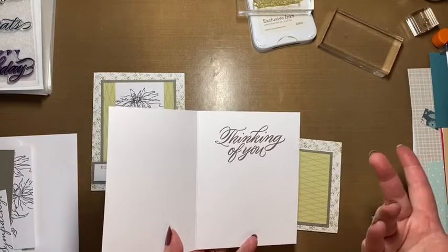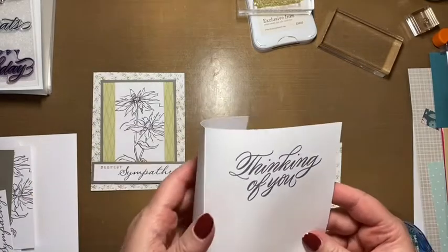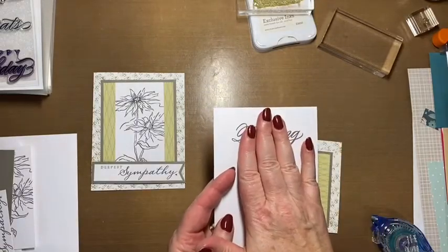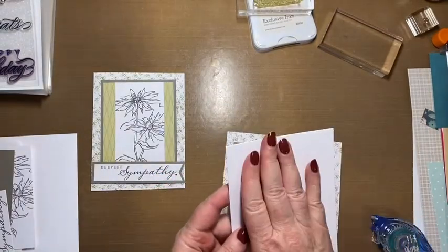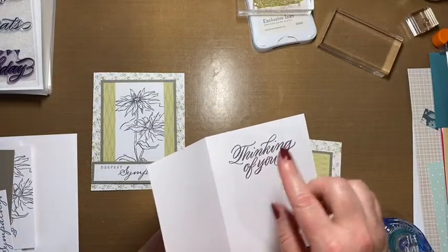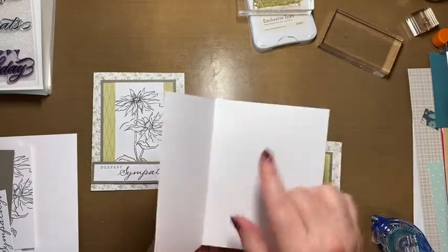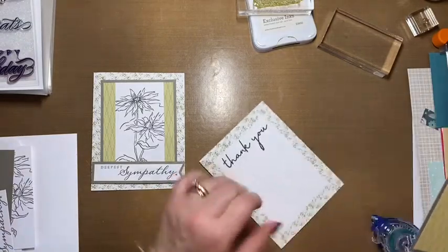Here's a little trick — this is your regular card base. Let's say you've stamped something in there that didn't turn out, or you changed your mind. The beauty is you can just bend it over the other way. Now your inside is clean, you can stamp it again, and you cover up the outside. Simple as that. Whenever something goes wrong, wait to cover the front completely until you have your inside stamped. We stamp the inside first in class — if that doesn't turn out, you flip it over, cover the front, and try again. Your card base is safe.